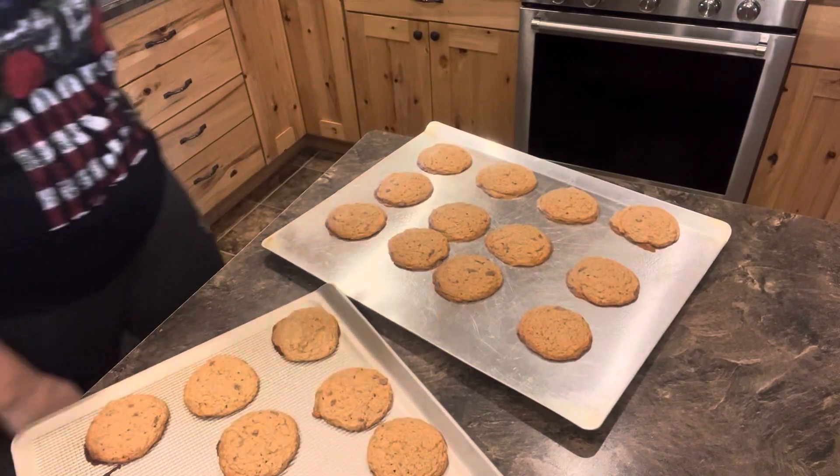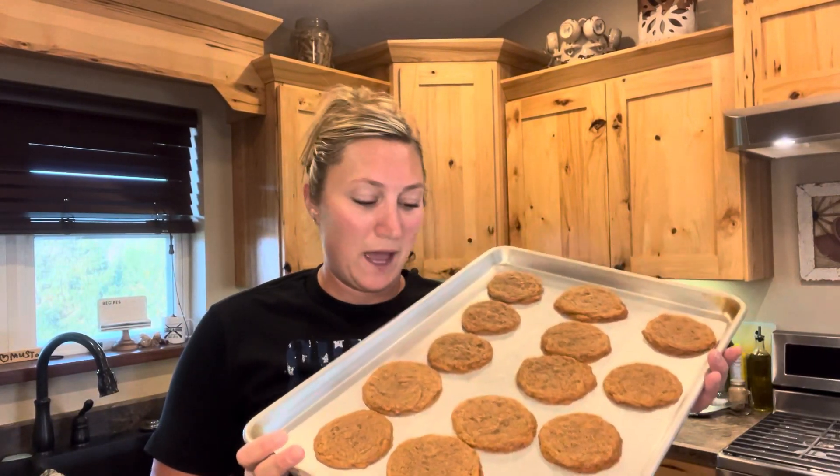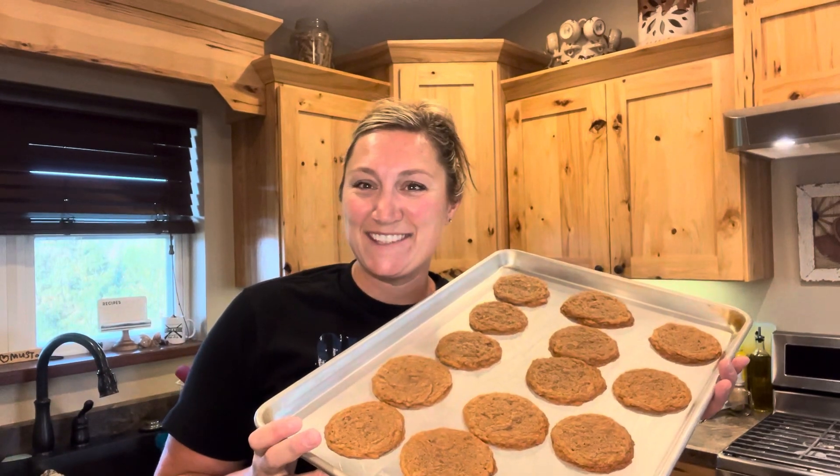First batch came out of the oven. Let them cool a little bit and then you can remove them. They're all baked and done. I got approximately 40 Butterfinger cookies on one batch. All taste and no waste.